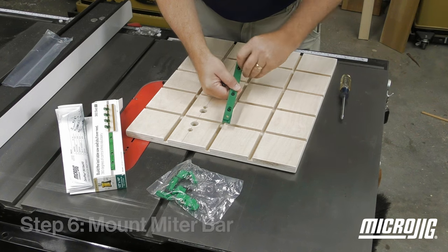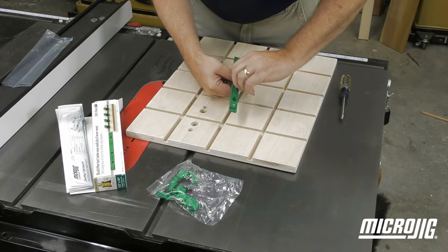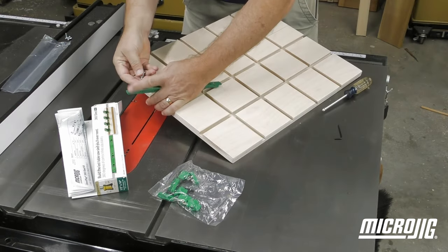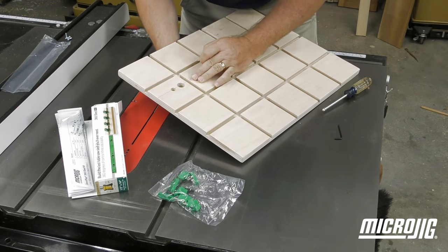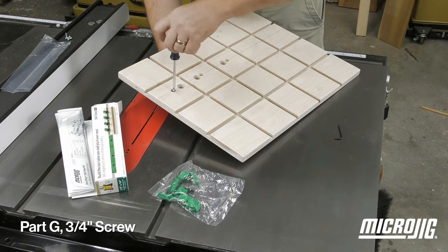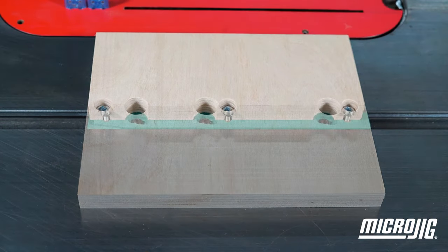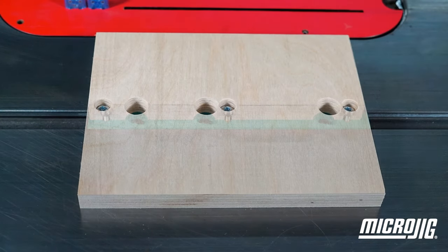Loosen the three locking screws on the ZeroPlay, adjust it to its narrowest setting, and then lightly tighten the screws again. Attach the miter bar to the bottom of the sled using the three three-quarter inch pan head screws with flat washers. With the ZeroPlay mounted, the three locking screws should be visible through the adjustment holes.